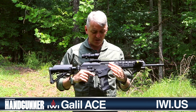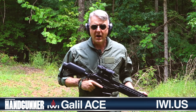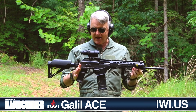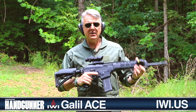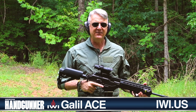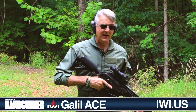Let me get my eyes and ears. I'll load a few rounds in this magazine and I'll show you how she runs. I've got a loaded 30-round magazine in our Galil Ace Gen 2. Everything about this rifle is designed for efficiency. The magazine well is flared for fast magazine changes. The mag release is bilateral, as are the controls and the safety. Everything about the gun is easily accessible.